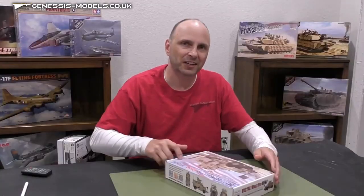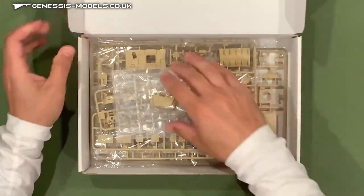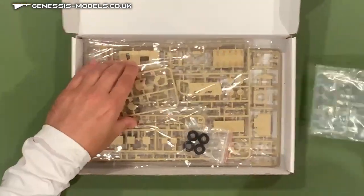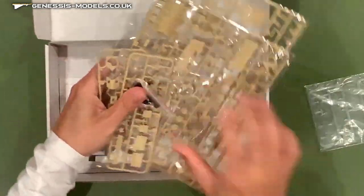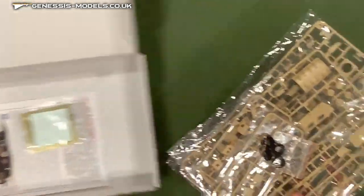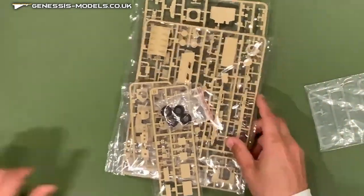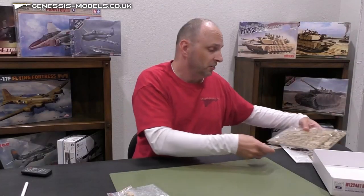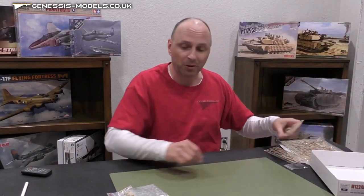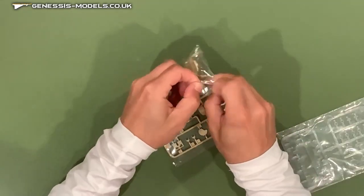Let's take a look at the plastic here. Every sprue, as you can see, is packaged individually — really nice packaging starting off the bat. This kit contains about 168 parts to it, give or take. So for a 72nd scale kit, there's a lot of little pieces that are going to come along. Let's start taking a look at the first piece here.